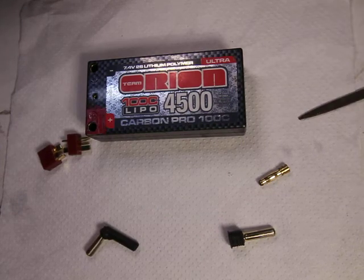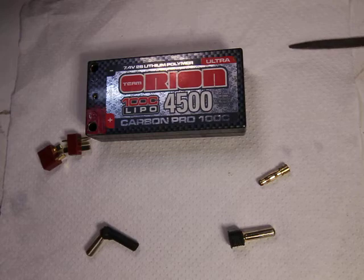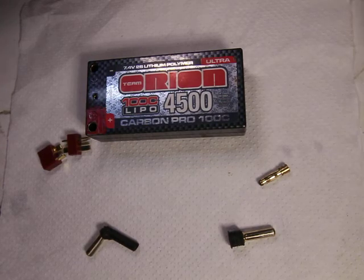Hey guys, welcome to What Up Clegg — this is the channel where we talk about all kinds of different projects: how to fix it, how to maintain it, how to clean it, how to build it, product reviews, comparisons, FYIs — any type of topic that comes across my desk. Today we're going to talk about battery connectors for RC cars.